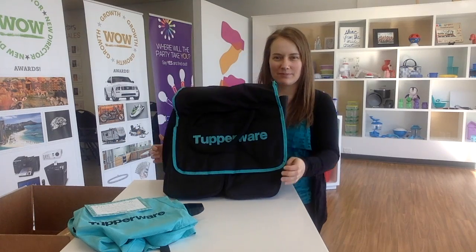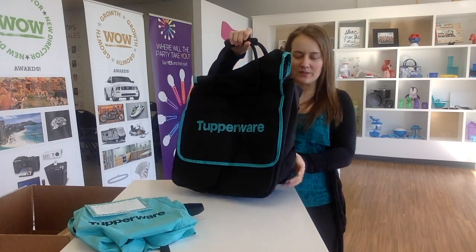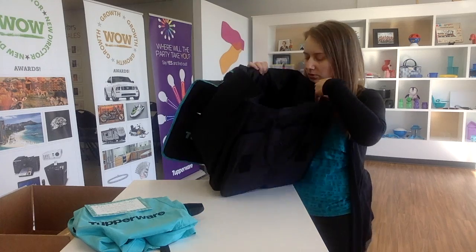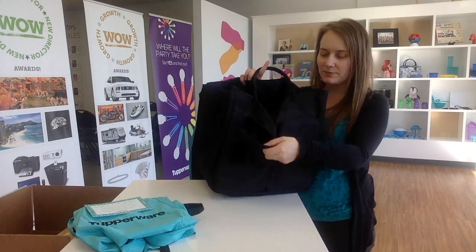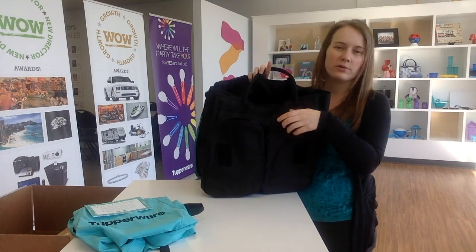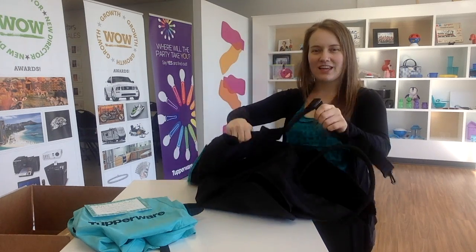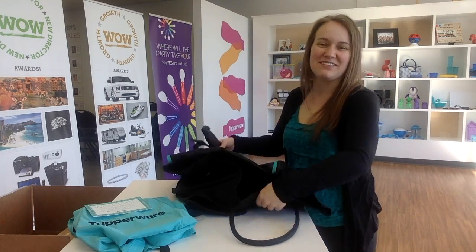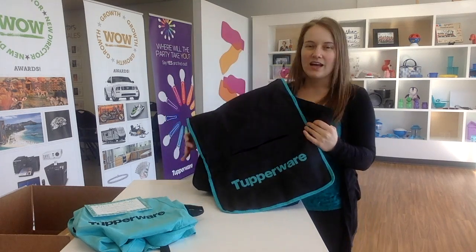The next thing in your box is your business kit bag. It comes with handles so it's really easy to carry, and it's quite a large bag. All of your products will fit in your business kit, whether you're wanting to take it to parties or just wanting a really nice bag for the grocery store or picnics. It also has a couple of zippered pouches in the front so you can put your brochures, order forms, or kitchen tools in there. It also comes with an over-the-shoulder strap if you want to save your back.